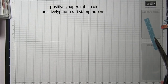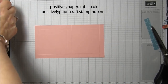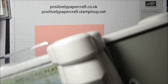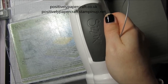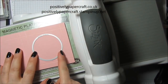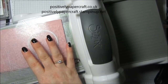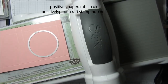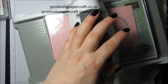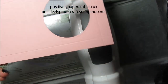Now for the little piece — you just need to cut your circle. I'll bring the Big Shot over. It doesn't matter which section you cut the circle from, just make sure you get it kind of in the middle of the score lines — about there. Then we're going to heat emboss it. You can keep the leftover piece for something else. That's what you should have now.